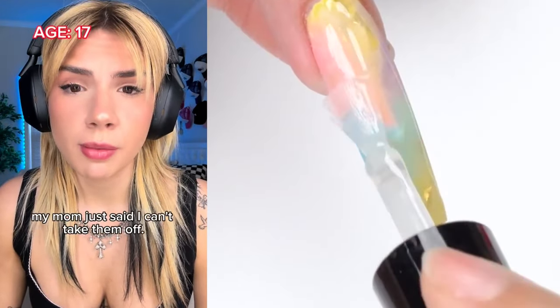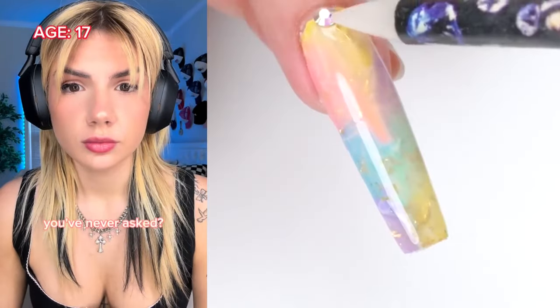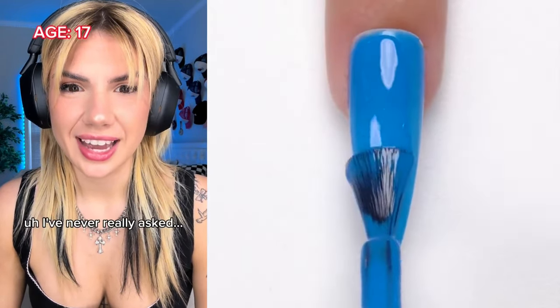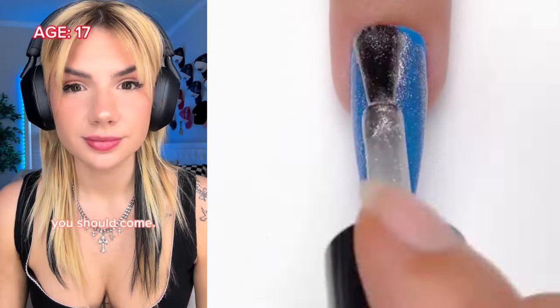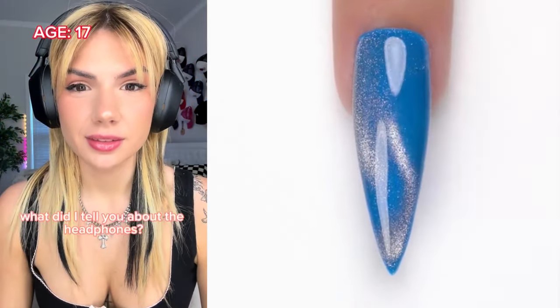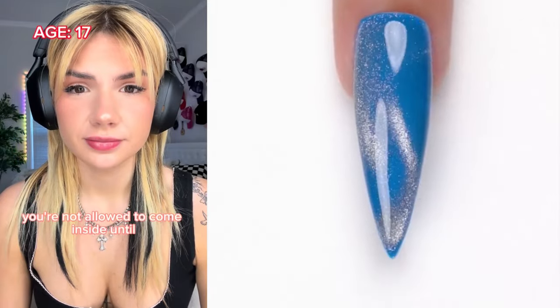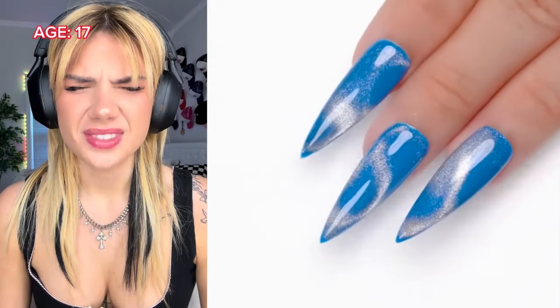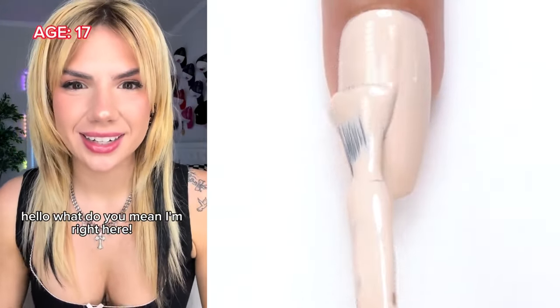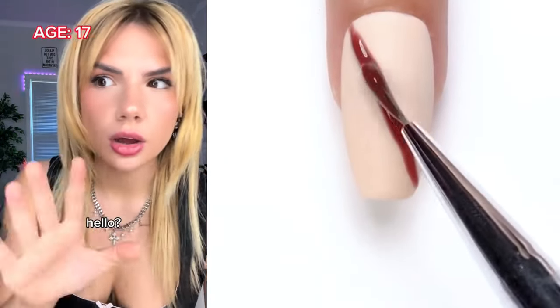Why can't you take them off? I'm not really sure — my mom just said I can't. You've never asked why? Well, you should. I'm having a party tonight, you should come! Really? But you can't wear the headphones. Hey, what did I tell you about the headphones? You're not allowed to come inside until you take them off. Okay fine, I'll do it. Let's see what you're hiding. What — where did she go? Hello? What do you mean, I'm right here! She vanished. How is that possible?